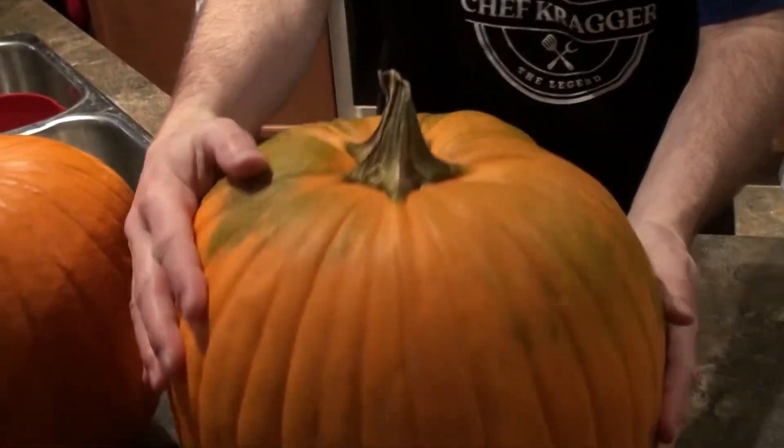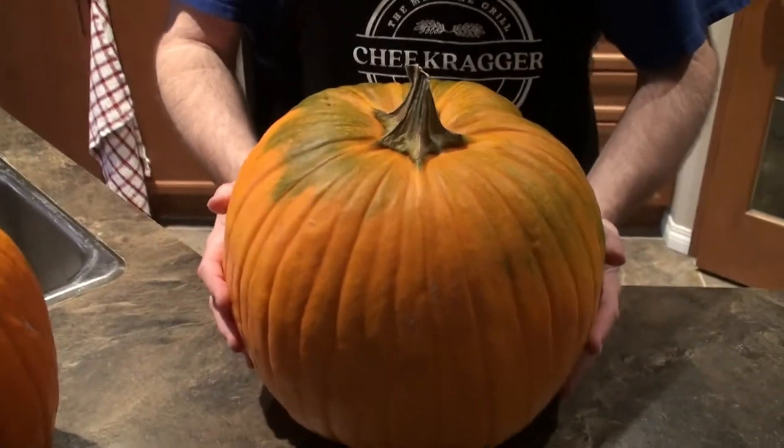Welcome back to Cooking with Kregger. We're not cooking today, we're actually gonna be carving a jack-o-lantern. We filmed one of these last year but we had a really warm fall and we left it sitting on the kitchen table by the window for probably two weeks. They were already rotten when we brought it home but that just made everything worse. It was black.